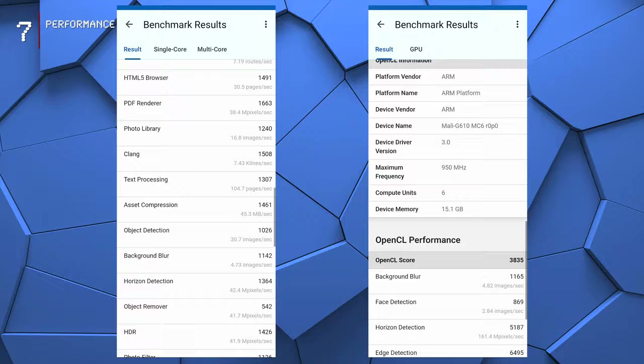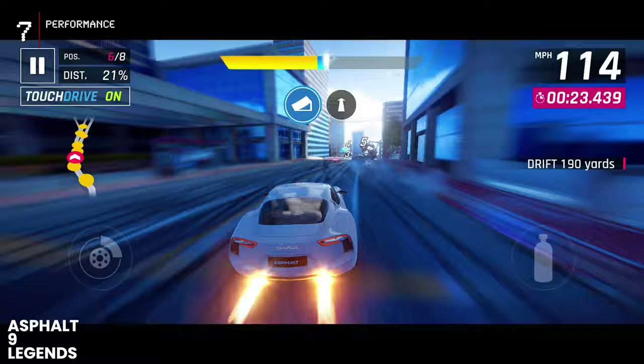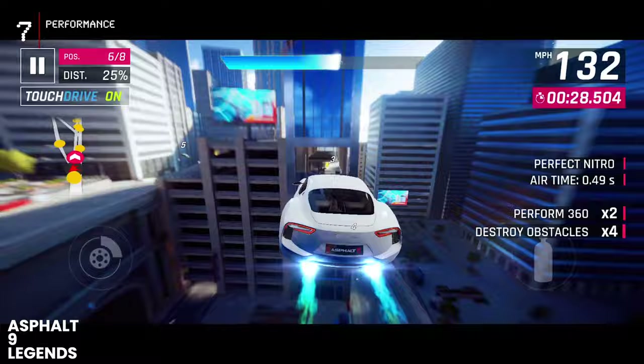Let's see how it performs in real-world scenarios. This is one of the most popular racing games, Asphalt 9 Legends. The settings are on maximum, and as you can see, the phone runs smoothly even in the busy moments — not a single hiccup.